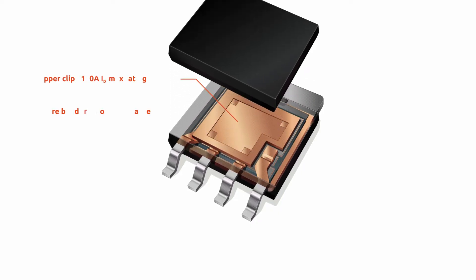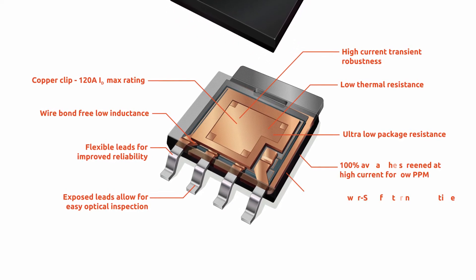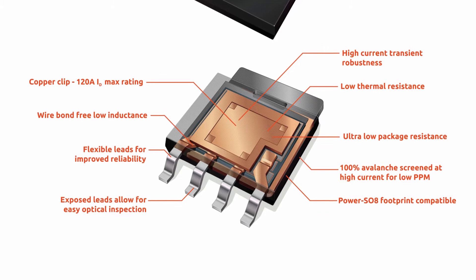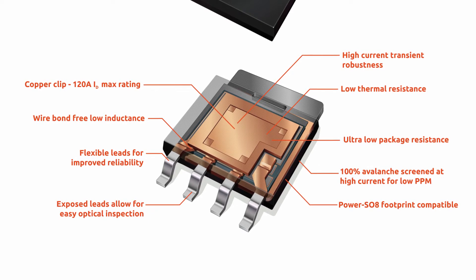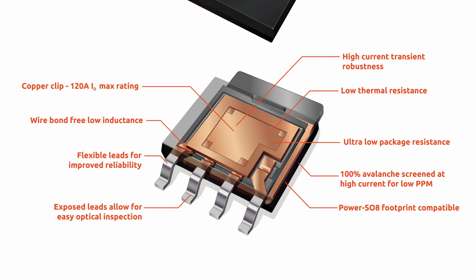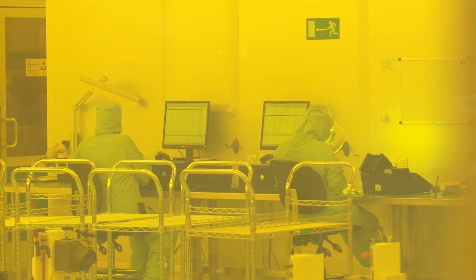We've got rid of the wire bonds that were prevalent in power packages at that time and replaced them with a solid copper clip. We've also designed in some external gull wing leads to absorb the stresses induced by thermal cycling and vibrations that you tend to find in harsh applications. We've designed quality in from the very beginning.